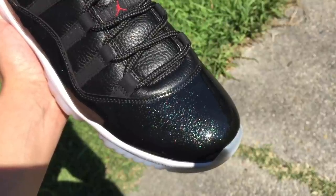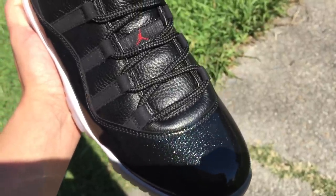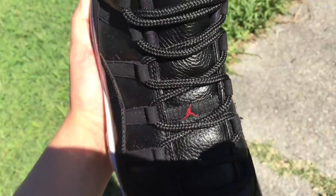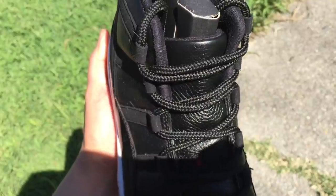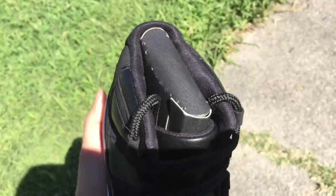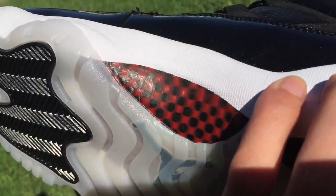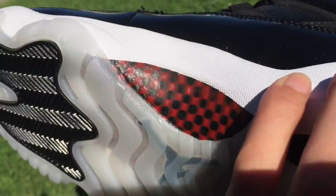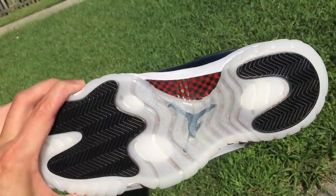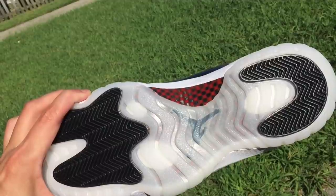Tumble leather all throughout. The carbon fiber is like a black and red color. You guys can see underneath it's like a milky translucent color.